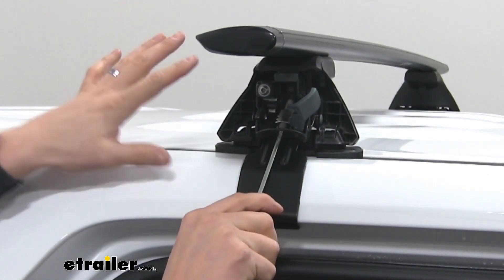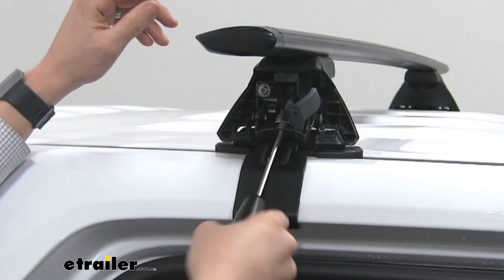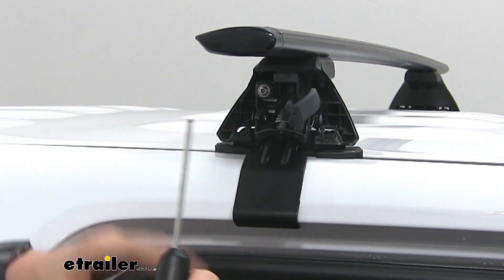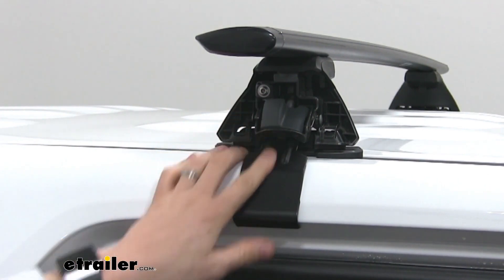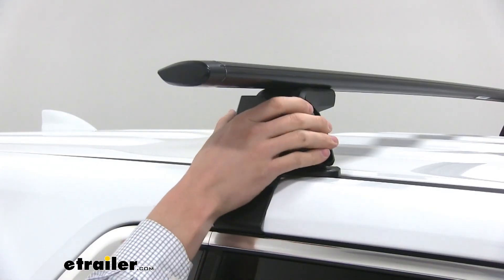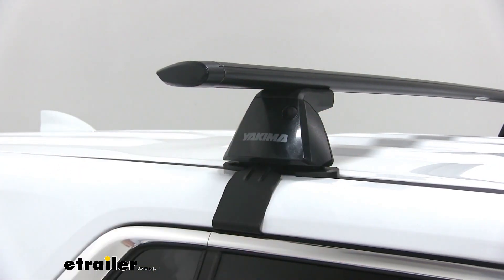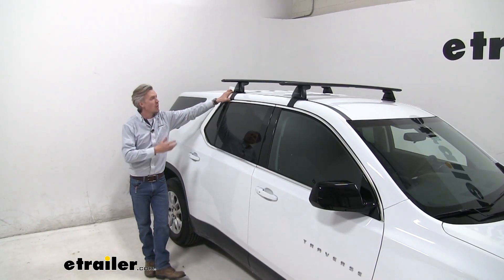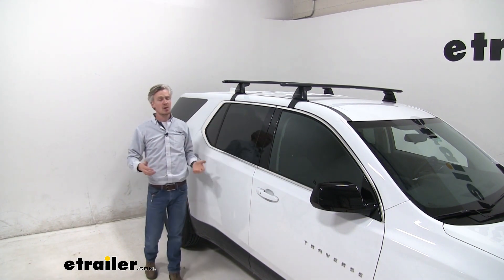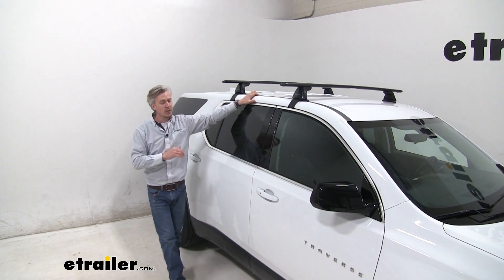It's still a good idea to alternate sides. Once both sides are tightened and you're listening for those clicks, close up the gray door on both sides and put on the cover — it clips in, give it a good push, and you're all set. Once everything's assembled and installed correctly, you're ready to load up your favorite roof mount accessory and hit the road. That completes our look and installation of the Yakima Jetstream Crossbar Roof Rack System on our 2018 Chevrolet Traverse.